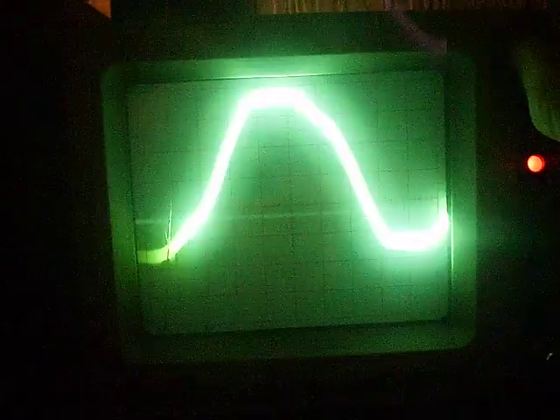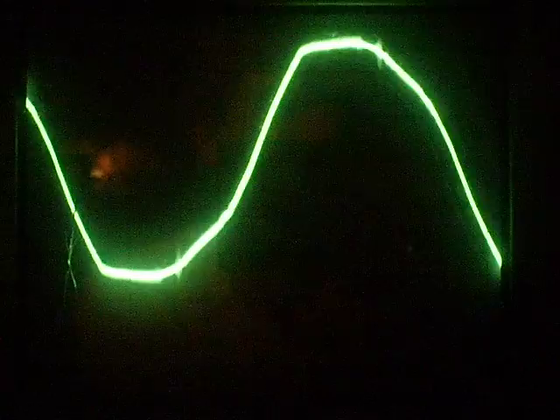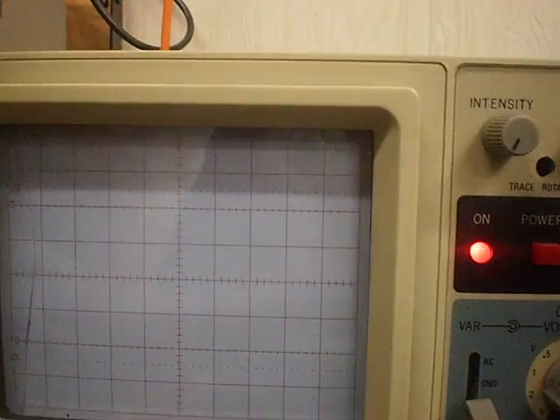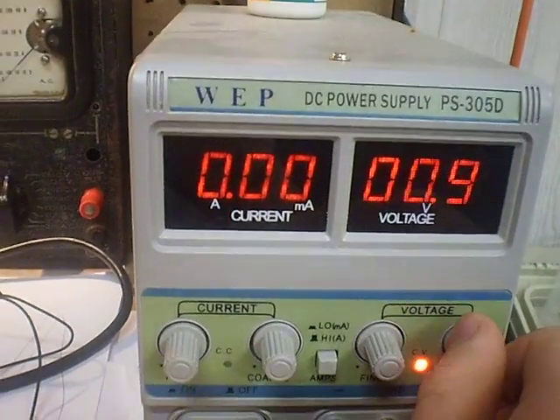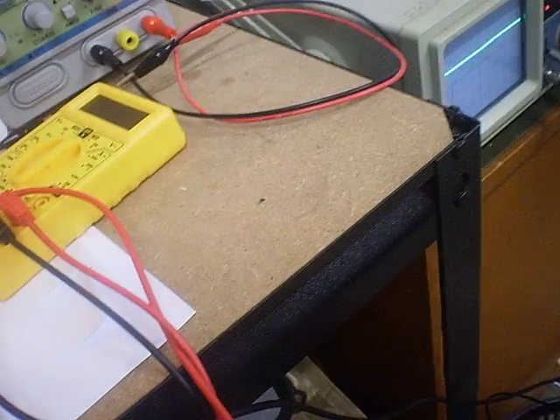You can adjust the beam brightness — the intensity, the focus, position, and you can change the axis. The vertical axis only works when it wants to, which is a bit of an issue, but I'll try and get that fixed. Anyway, there you have it — a little cathode ray oscilloscope and my variable DC power supply. These are both very much welcome additions to my workbench and they'll come in handy for lots of things.